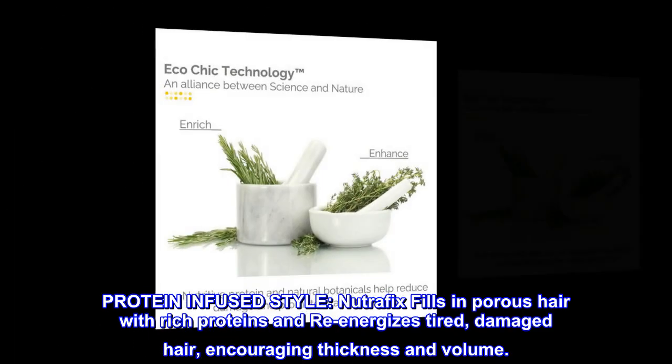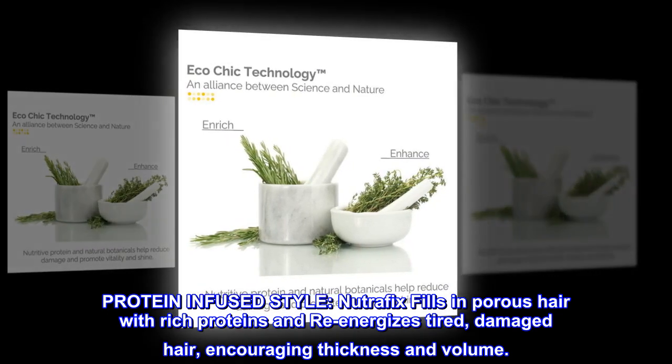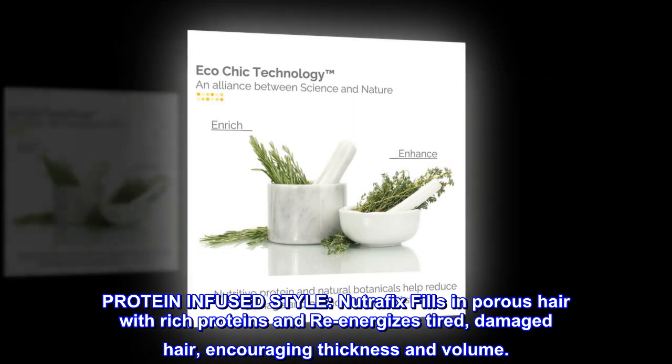Protein-infused style. NutraFix fills in porous hair with rich proteins and re-energizes tired, damaged hair, encouraging thickness and volume.